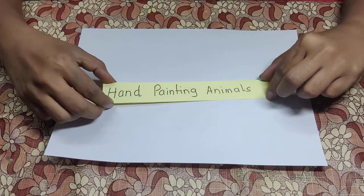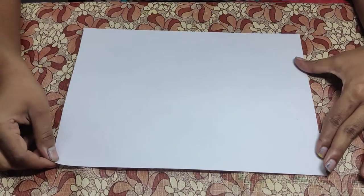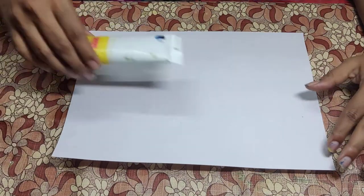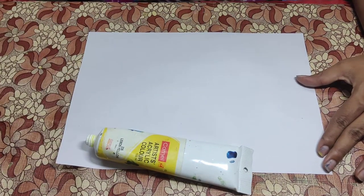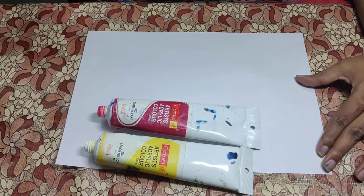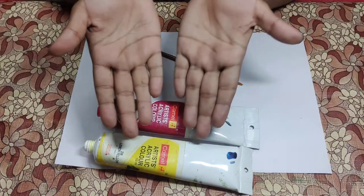Hand painting. Things that you need are a piece of paper, yellow paint, red paint, a brush, and your hands.